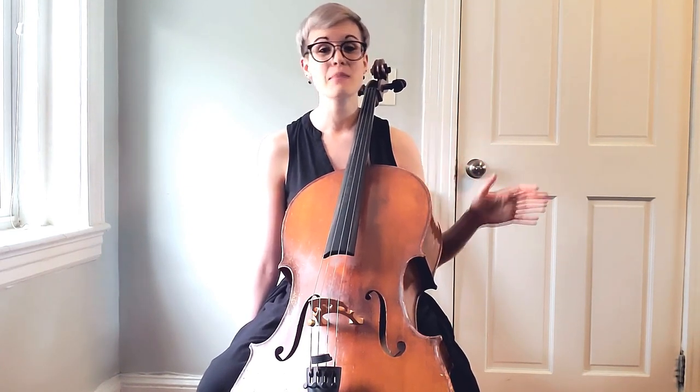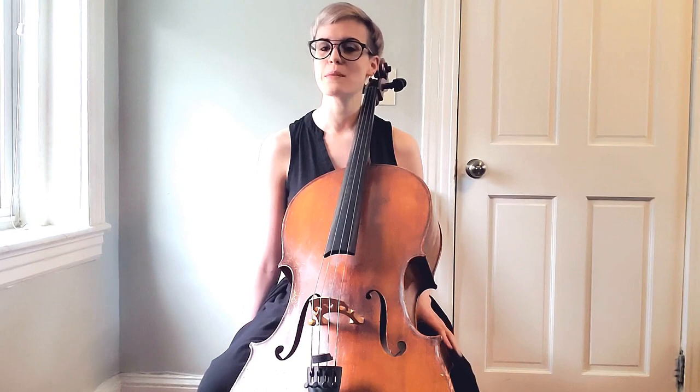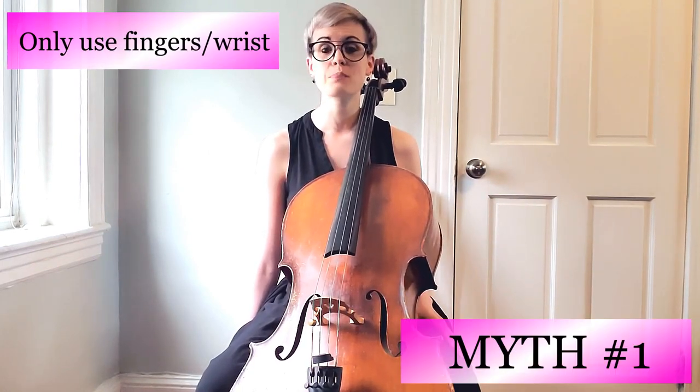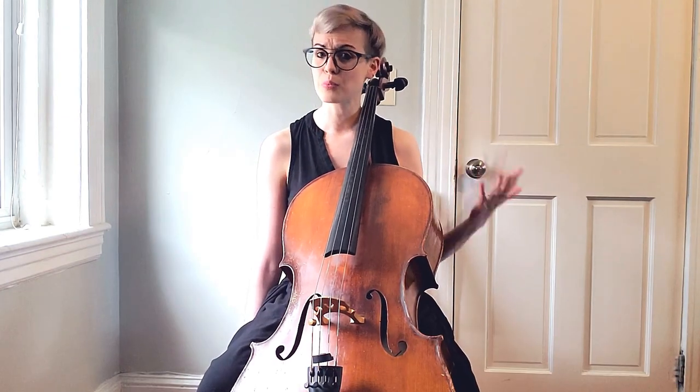The three frequently made mistakes when you're first learning vibrato — if we're able to get past these, it's going to make your learning experience so much easier. The first frequently made mistake or misunderstanding is that vibrato primarily happens in your wrist and fingers.